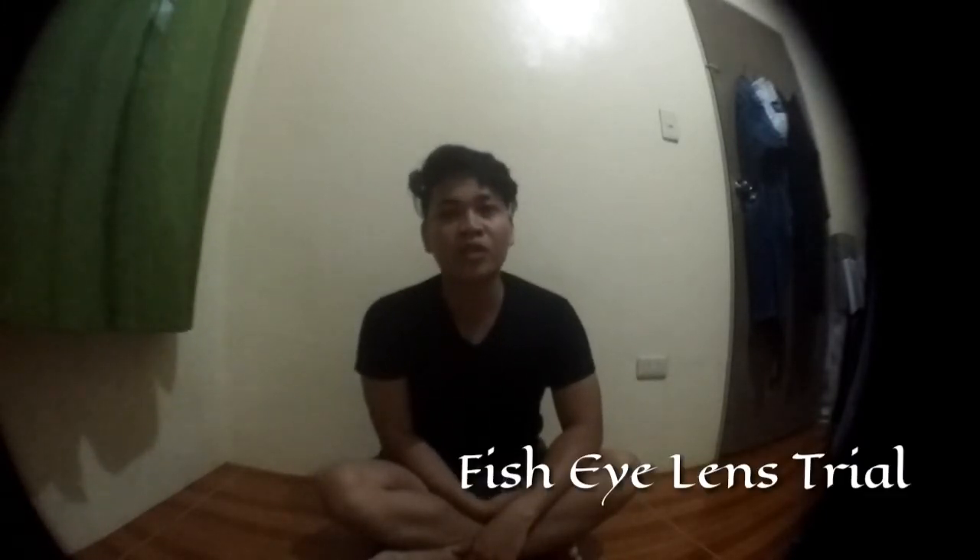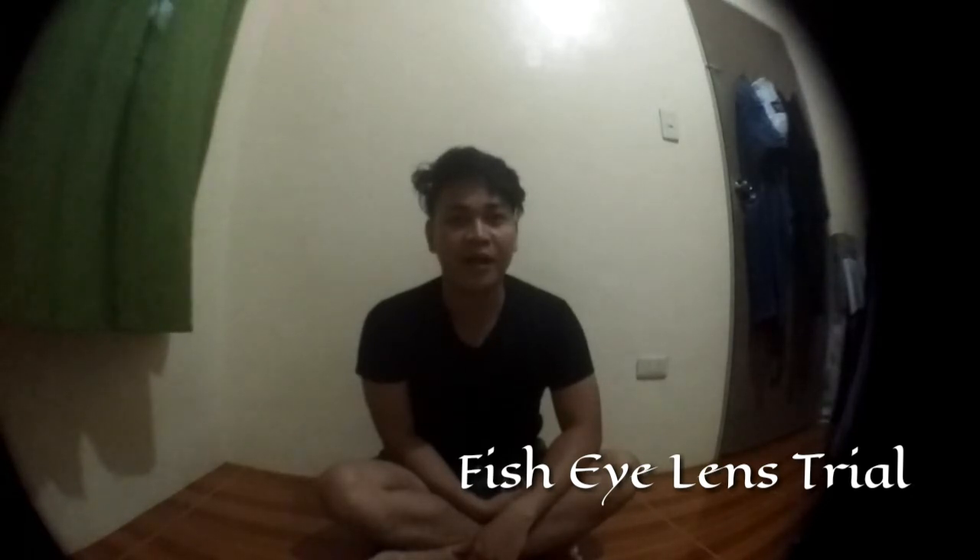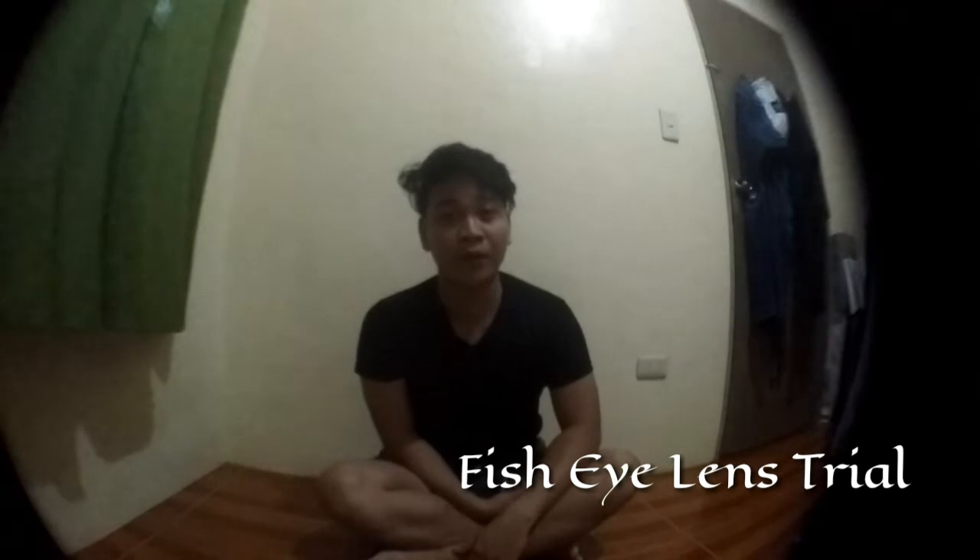Ito na yung actual ng fisheye camera lens — nakita na natin kung ano talaga yung kalalabasan niya kapag ginamit. And next, ito na yung tinatawag nilang wide camera lens — nakita naman natin yung difference niya from doon sa fisheye. Ibang-iba rin siya doon sa actual na lens ng camera phone natin. Here we go — ginamit na natin ngayon yung micro camera lens. Kitang-kita na napaka-blurred siya sa mga malalaying object, kaya kinakailangan itutok natin yung ating camera doon sa pinakamaliit para maayos yun.